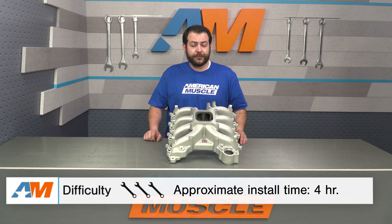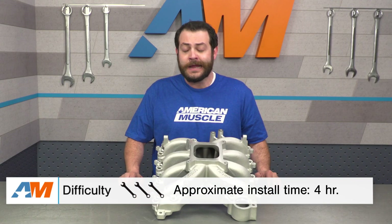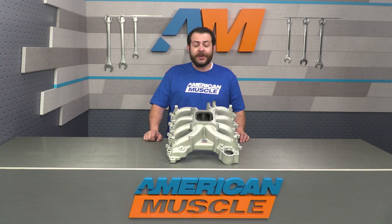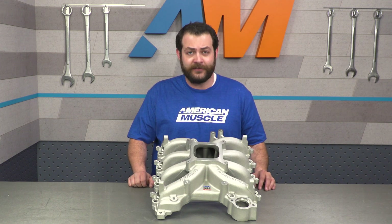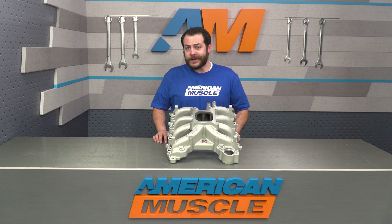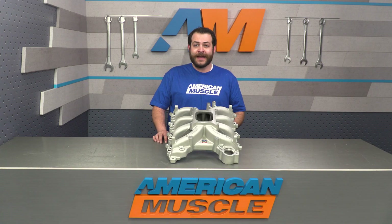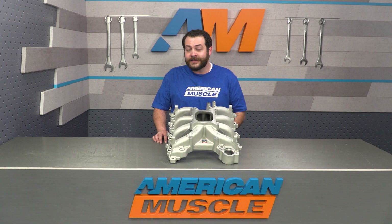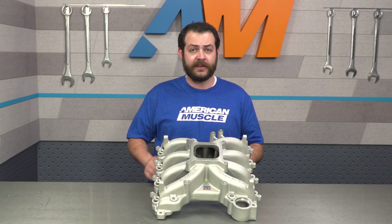Switching gears to the installation portion of the video, this is definitely going to warrant a very solid three out of three wrenches on our difficulty meter and easily a three to four hour job. You're definitely going to need the entire toolbox. And if I've scared you away already, there's absolutely no shame in taking this to a shop to have it installed. Hardware-wise, you're definitely going to have to pick up their fuel rail kit, their low-pro elbow, a throttle body, and a factory-style gasket. You may also have to do some custom plumbing just to work everything into place.